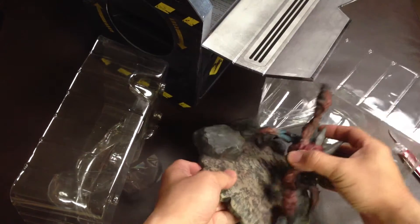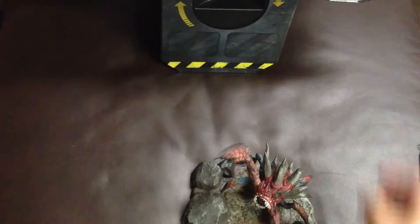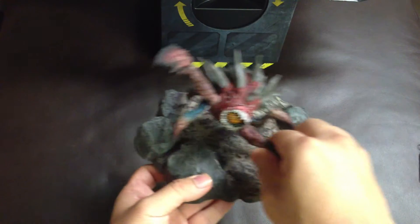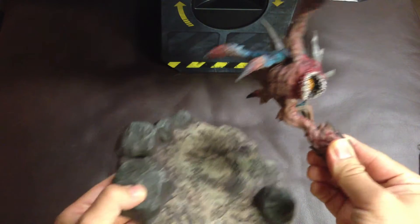It is a Hellbug figure. This figure comes just loosely placed on this pad, so you can actually place this Hellbug figure any way you want on this pad.